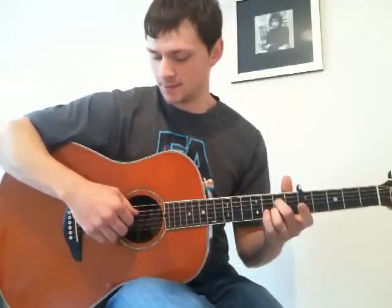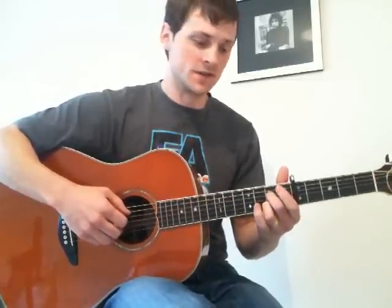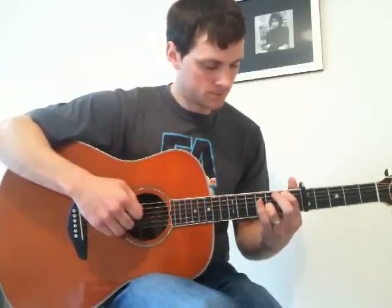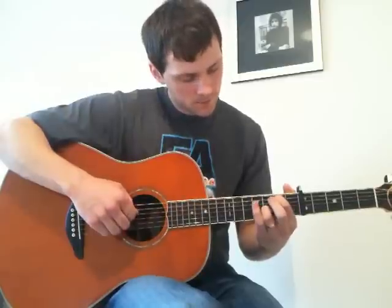This is what he plays — this is the intro and the middle bit. He doesn't play that, or that in the outro either. He doesn't play that bit. The only difference is on this part: he plays a hammer-on to the 5th fret.